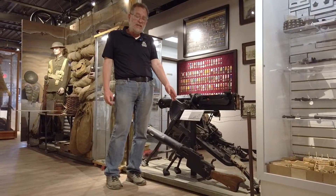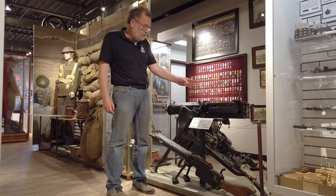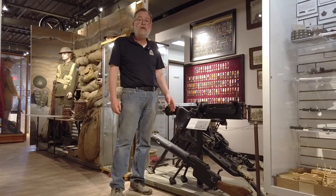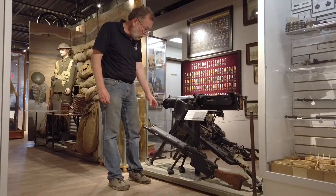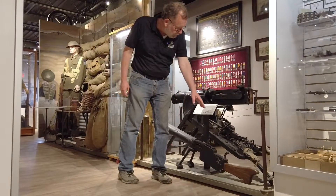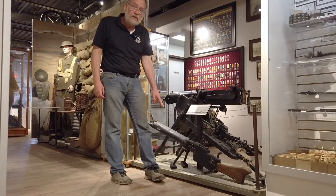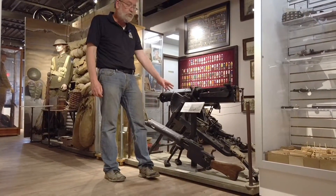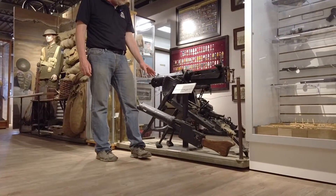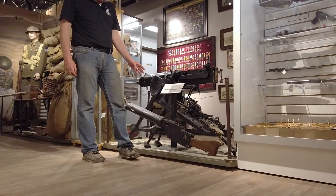But this is the MG08-15. So by 1915, a number of variants of this particular machine gun were produced with the idea of becoming much more portable. It's still water cooled, but it's got a much simpler receiver area, it's got a shoulder stock, and it's got a fixed bipod as opposed to the whole tripod mechanism. So this is a much more man portable machine gun.